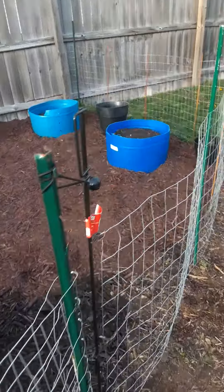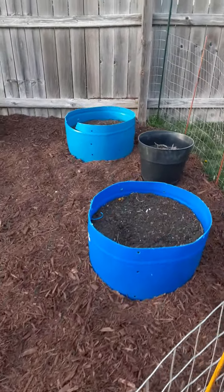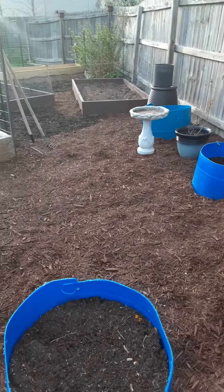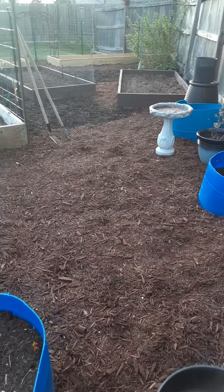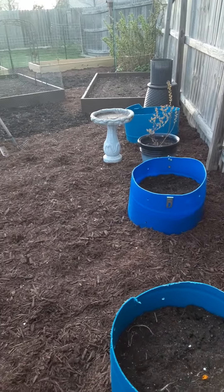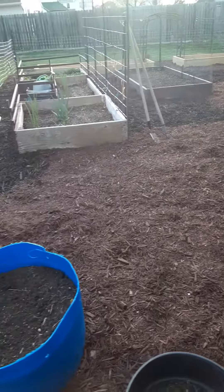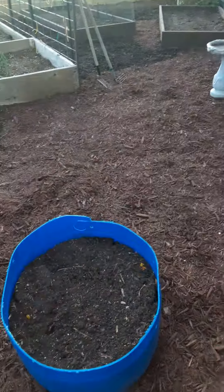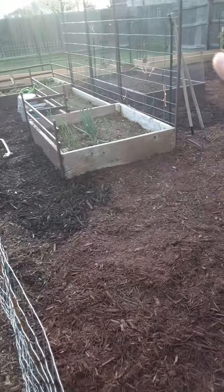Looking good. I expanded the garden — now I have my container area and then the raised bed area.